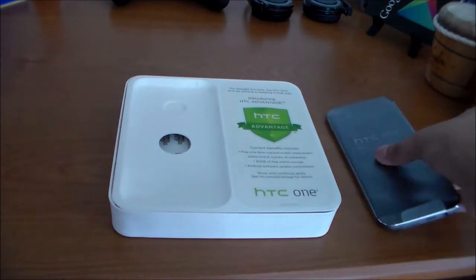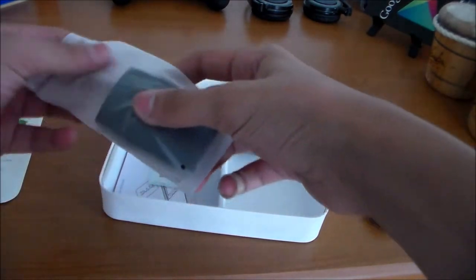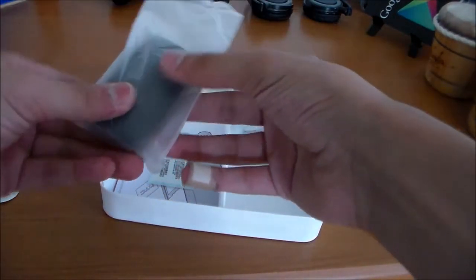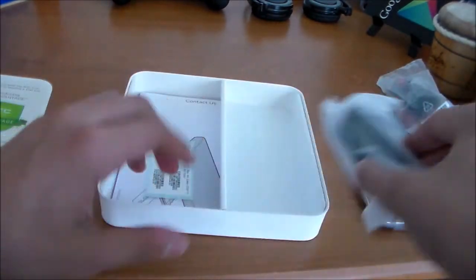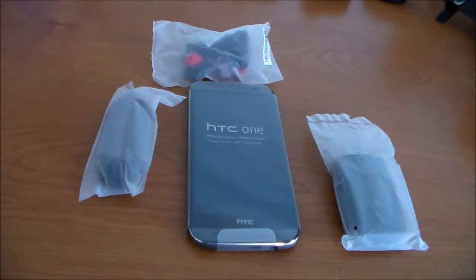Here are all of the accessories. Putting aside the HTC One M8, it comes with a couple of accessories, like the micro USB wall adapter that connects to the micro USB cord, the standard HTC earbuds with the red tips, and the micro USB adapter so you can plug it into your computer and charge it. Here are all the accessories in one last shot: the headphones, the adapter, and the cord.